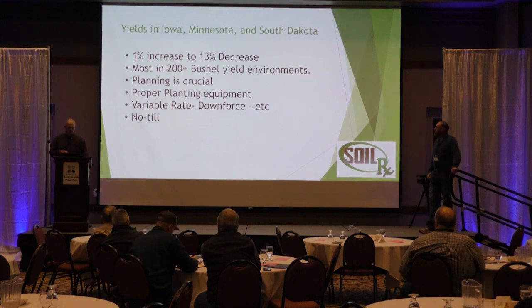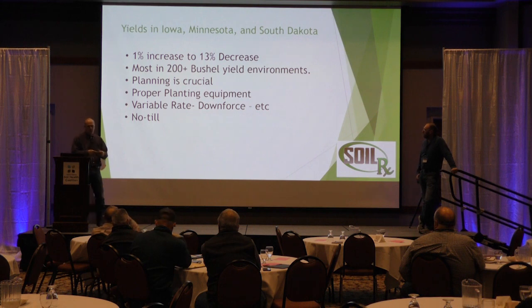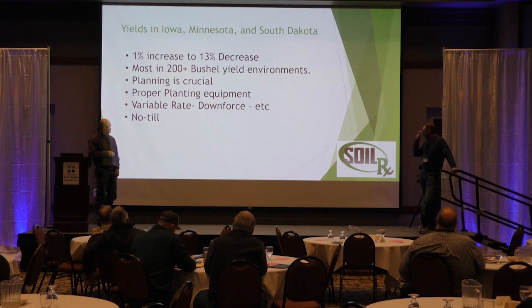We've done a lot of this in high-yield environments, and it does work there, so that's not something to be scared of. You've got to have a plan and follow through. Make sure you've got the proper planting equipment — variable rate is huge. It does not work very well to take an old planter and try to reset sprockets to get the population right. If you've got V-Drive, downforce is huge too. Getting that seed placement is so crucial.